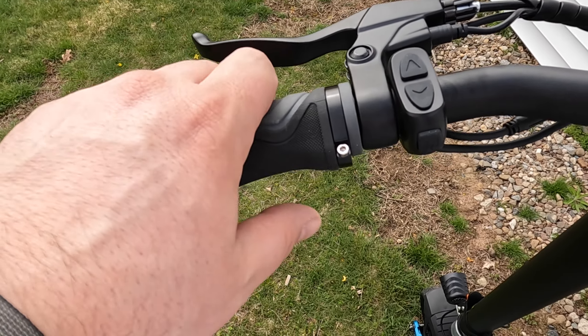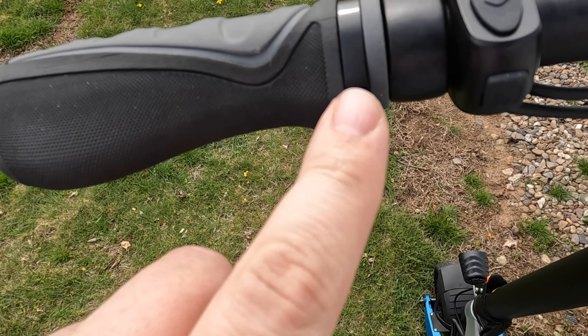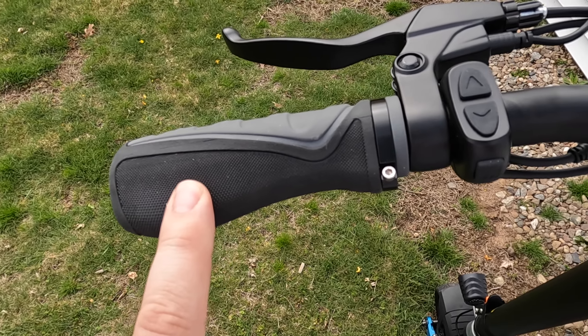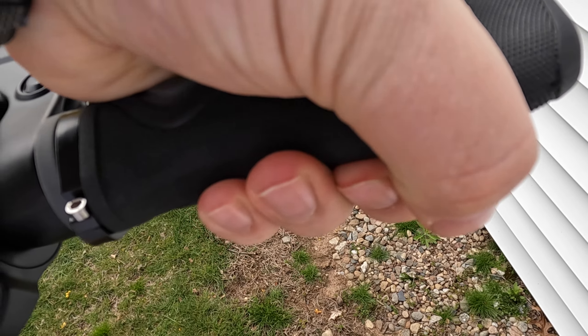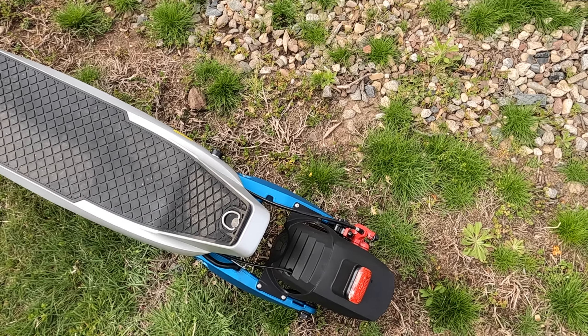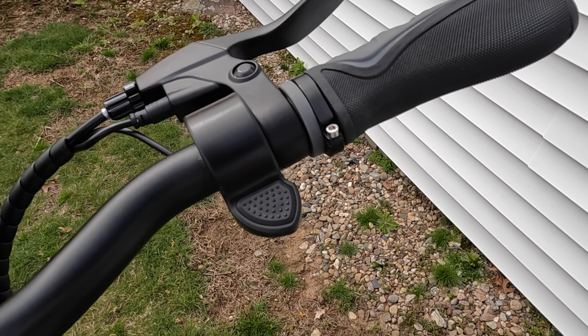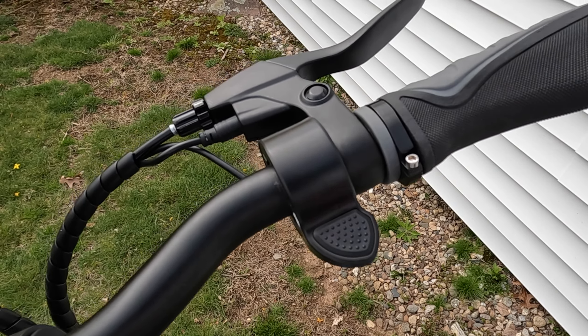There are grips here, but the one issue is they move around very easily. I tried tightening them so much that it started to strip, so I'll be replacing the grips. The same thing happens on the other side, though it's a bit tougher to move. You've got your rear brake on the left — the light will blink when you use it — and your front brake on the right. As for the throttle, instead of a twist throttle like the Eagle One, this one has a thumb throttle, which is really a personal preference.